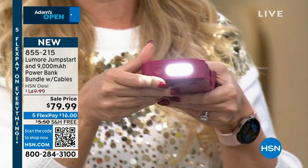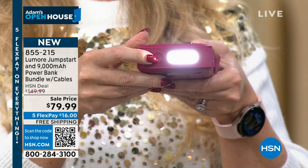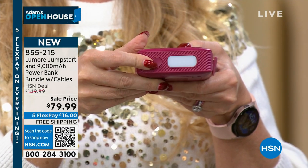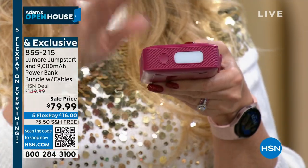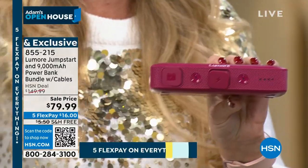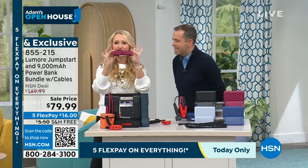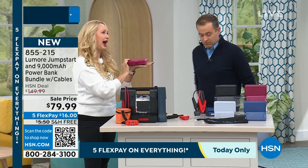And look — you even have a flashlight. A super bright floodlight on the side. You have a red solid emergency light in addition to a red blinking SOS light. Let me take you through all the devices this is replacing.